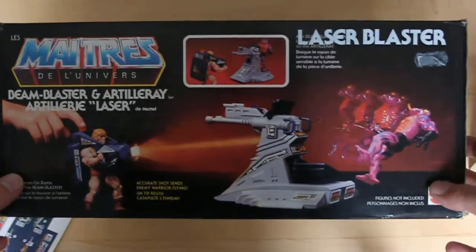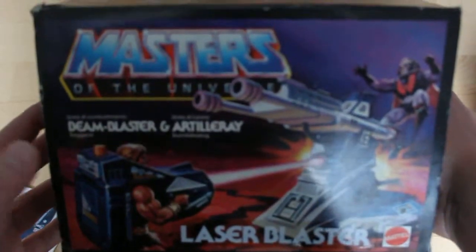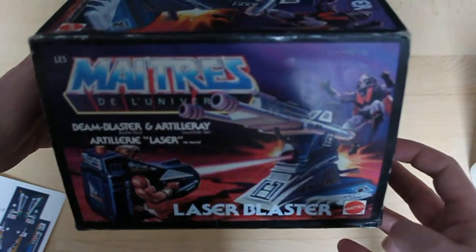The bottom of the box displays the French version of the Masters of the Universe logo and the action texts in English and French. The left side features the US logo and English, Spanish and German translation of the toy's name. The right side has the French logo and English and French translation of the toy's name.